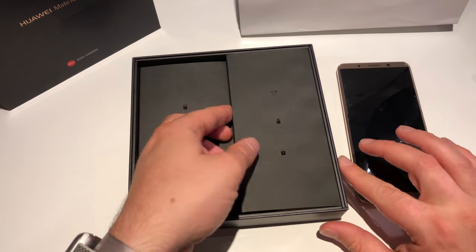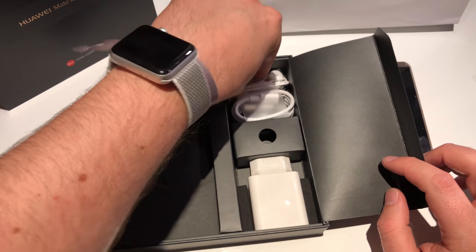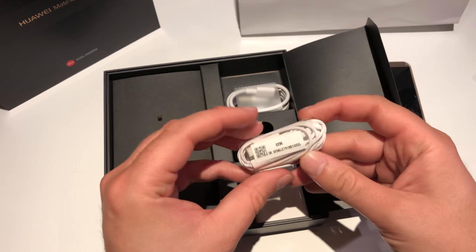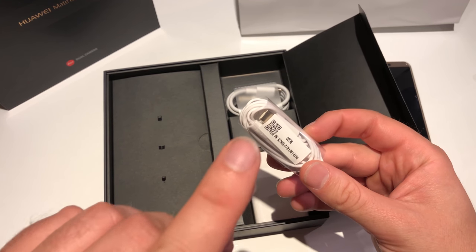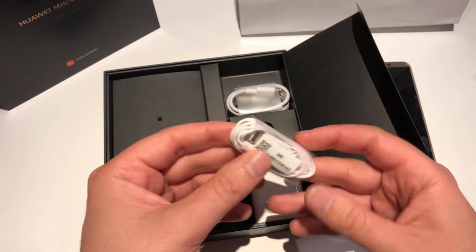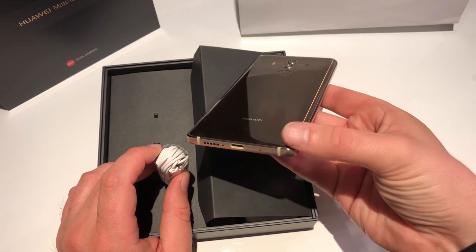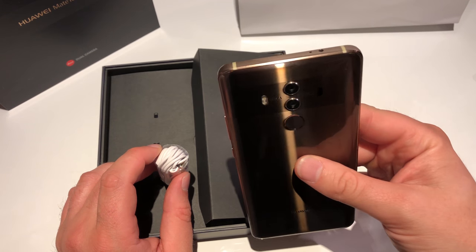On the right side we got headphone jack adapter, charger, and the cable. We got headphones, but they are new because the headphones have a USB Type-C port — no normal headphone jack, because the Mate 10 Pro does not have a headphone jack. The normal Mate 10 has one, but not the Pro.